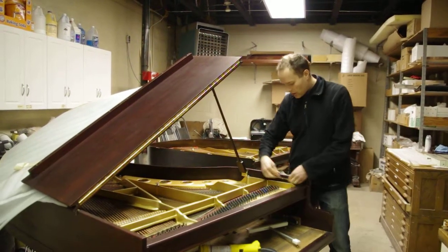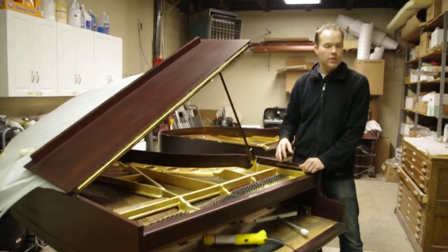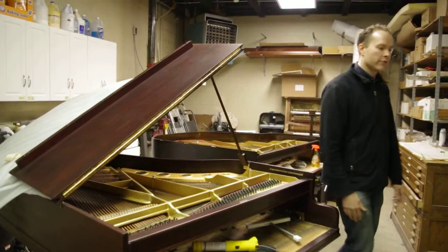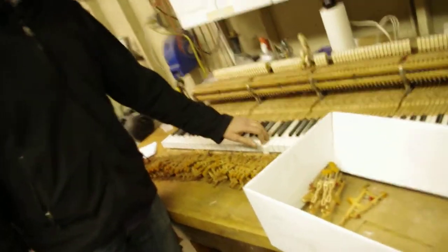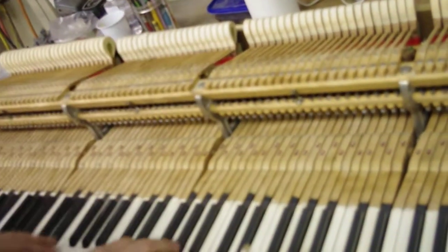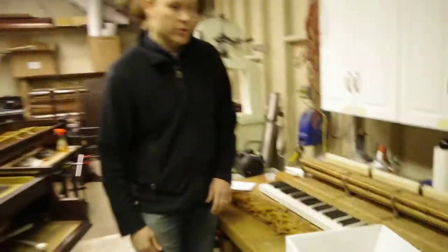Cosmetically, all of these kinds of things are all buffed. This is the original hardware — the hinges and everything is all original, just buffed and polished. It's beautiful. We finished all of the damper heads, so those look beautiful. This is the action right here. We reshaped the hammers and then aligned everything — the hammers and the keys and the whippens and all of that — and regulated it so that everything is functioning just as it's supposed to.